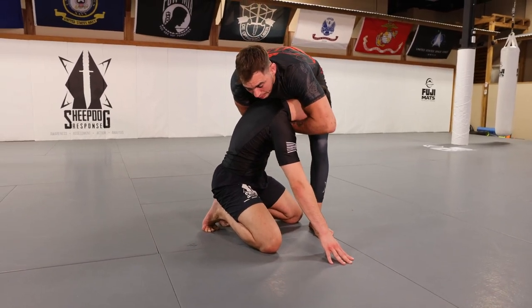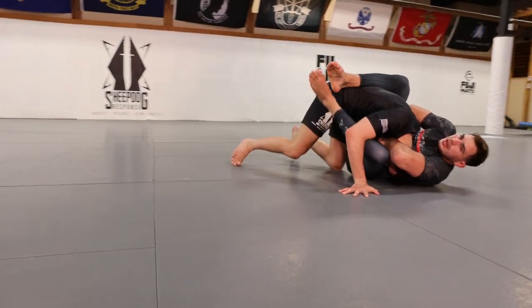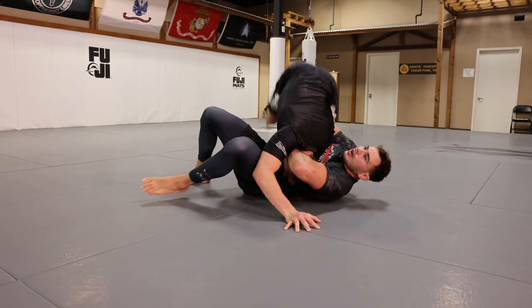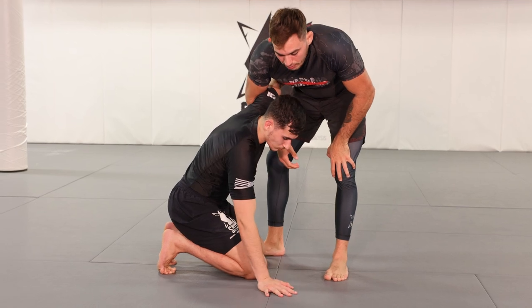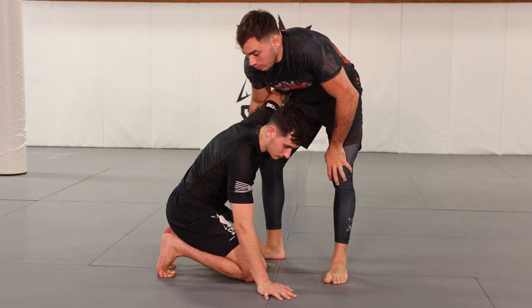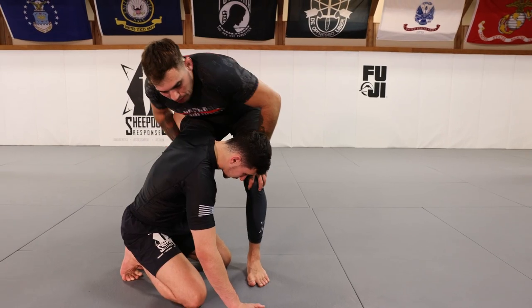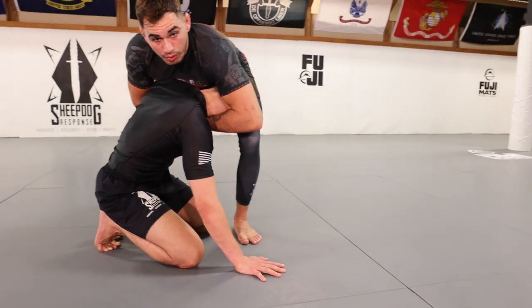Now this leg comes over the top. The reason we do this is that when I throw this leg over the top, whether I get closed guard or not, he can't jump across my body. If I didn't do that, he would hop across and defend from side control. So how are we going to start trapping the arm from here? This time we go a little more unconventional — instead of throwing the right leg over, I'm going to throw the left leg over first.